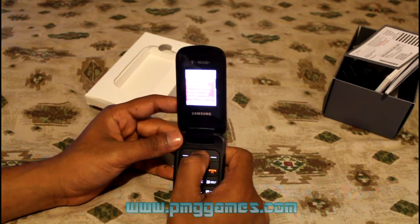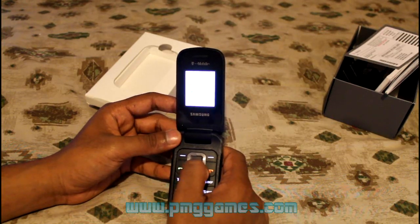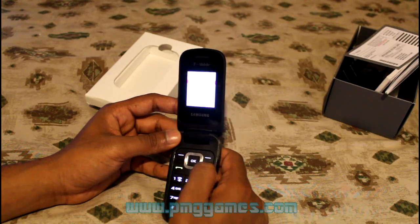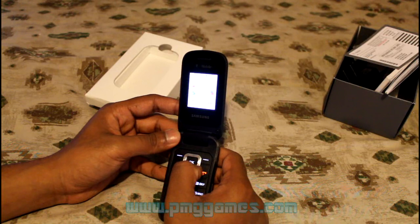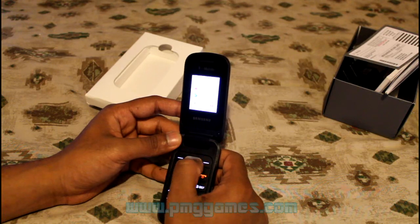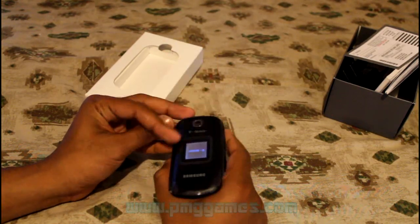It's your standard layout — up, down — nothing fancy. Let's go to settings. What I also like to see in these phones is a calculator. Let's see if we have a calculator in here under media. Good, we have a calculator — very useful from time to time.